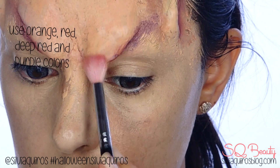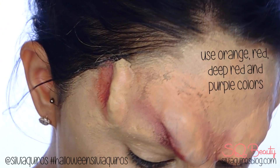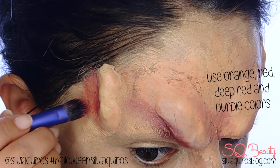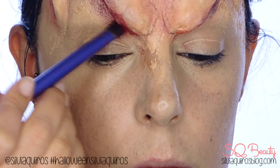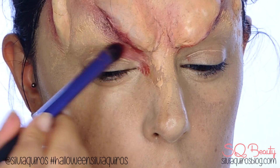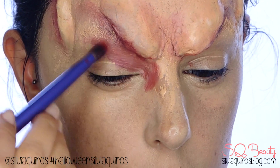Apply the color and then take a brush with just alcohol and blend it to integrate it into your skin. Once we have all the shadows done, we're going to start creating some depth on the tear area all the way until the lid and also up to the new brow. I'm going to apply some color and then blend it with just an empty brush — no color, just alcohol.